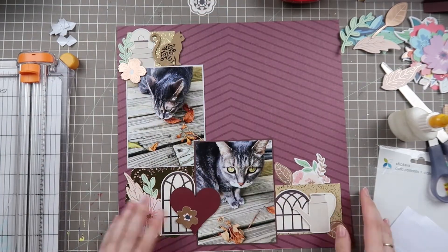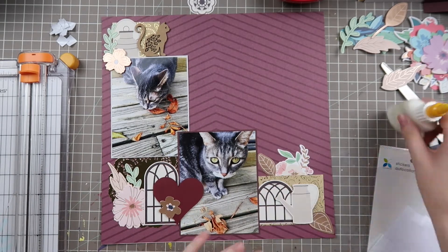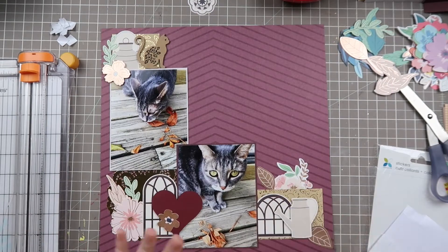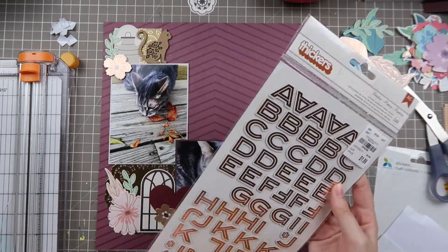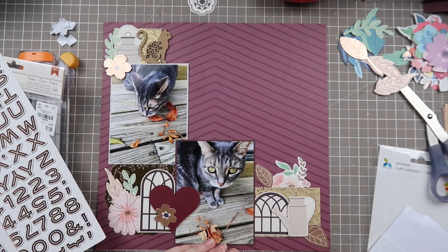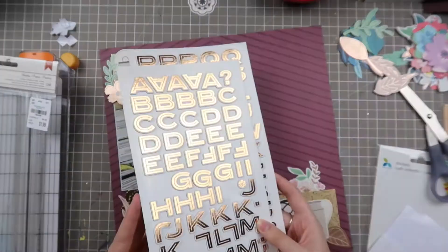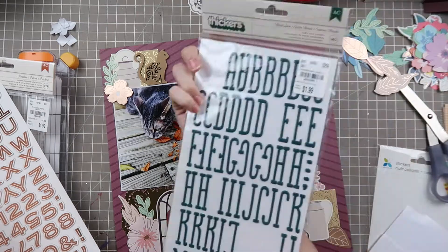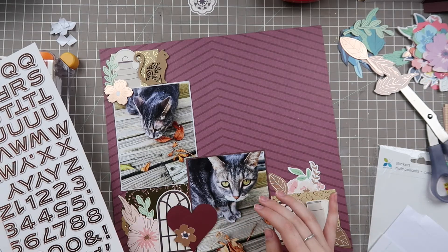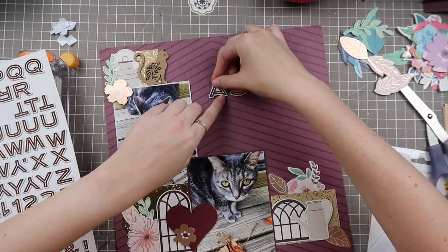I still need to figure out a title — there's a lot of white space up there so I should use it to my advantage. I take some time to look for thickers, and I thought maybe some matching leaves could go around it, but I pull out this font that's more of a copper color which reminds me of fall. Gold and copper mixed together don't bother me — those two go together very well. I pull out these Paige Evans copper stickers and decide on the title 'Tastes of Autumn,' which is funny because in the top left picture she is chewing on leaves.